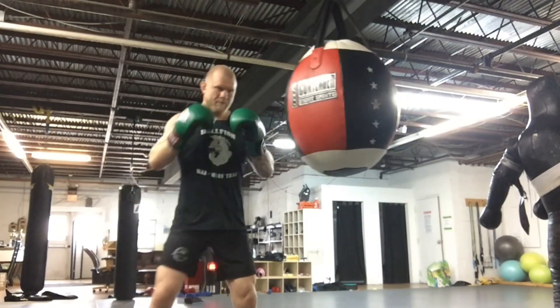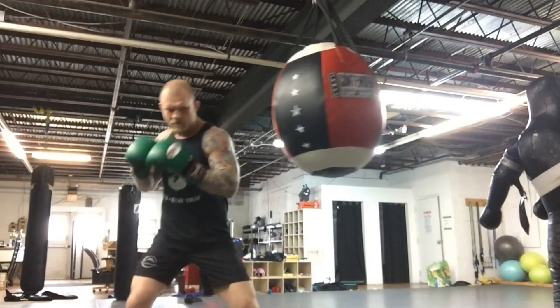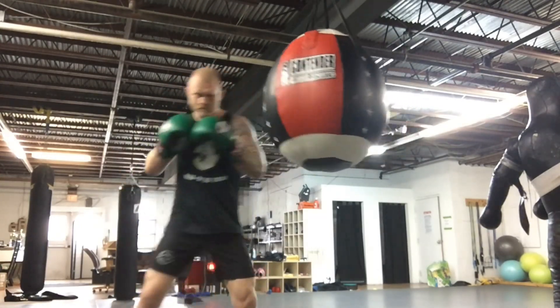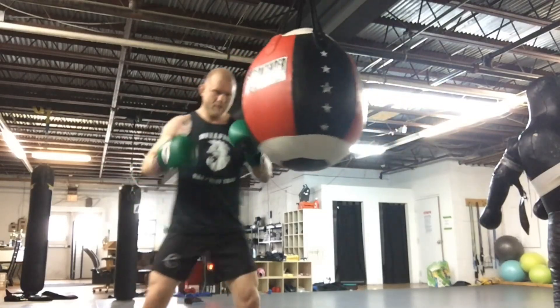Another important thing to remember is to not pull your elbow back, but to rotate your body as you step. Pull your shoulder back, not your elbow. And let the punch come off kind of loose, straight up the middle.